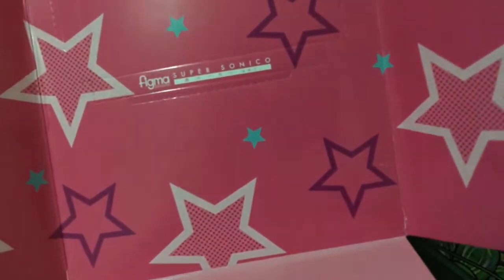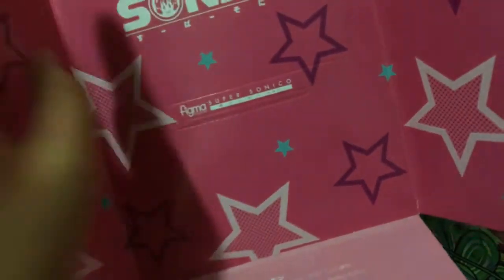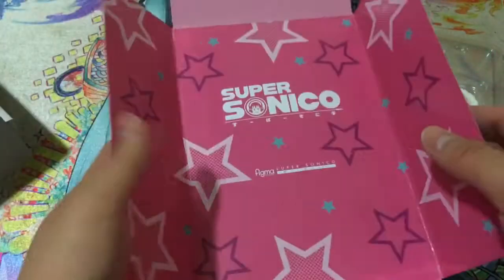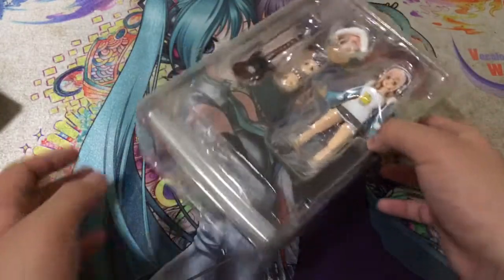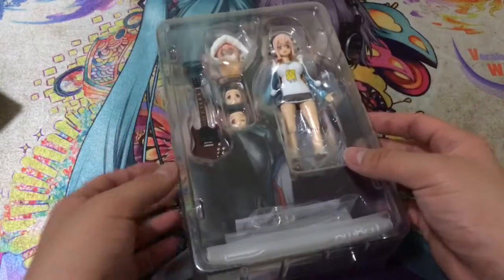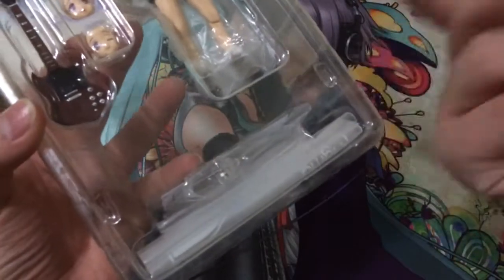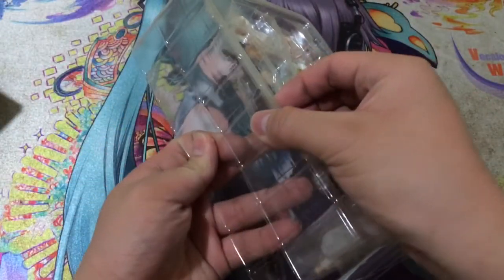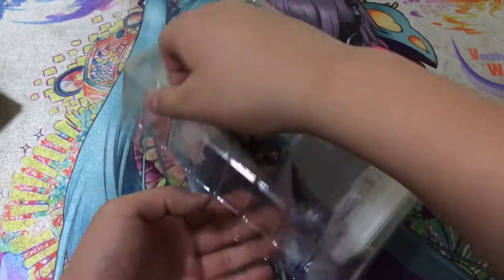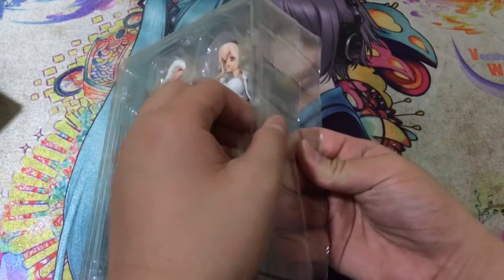It's a pink background with 'Super Sonico' printed on it, and there seems to be an indent so you could pop it out if you wanted. I guess you could use it as a backdrop inside the box. The figure itself is packaged in a clear tray — you can see four little indents with tabby connectors giving a nice secure fit.